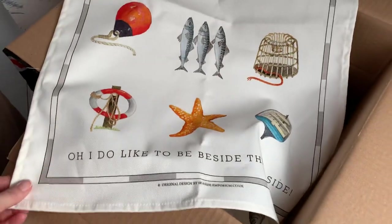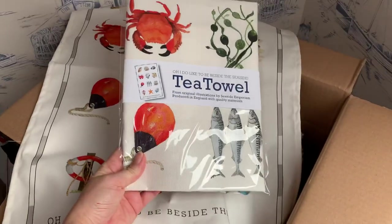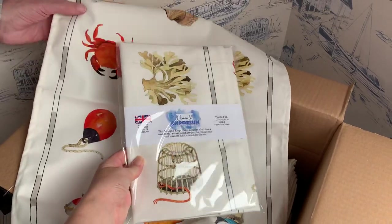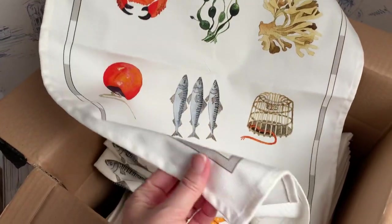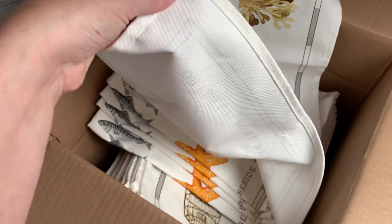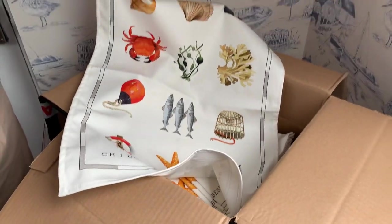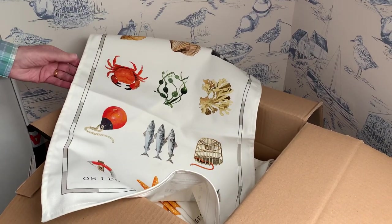And then we can fold them up and pack them so that they look all beautiful and pristine and presentable. I think they'll make a nice addition to any kitchen, and they're a lovely bit of stuff — joking apart, they really are thick, nice quality. So there you are folks, online on seasideemporium.co.uk.